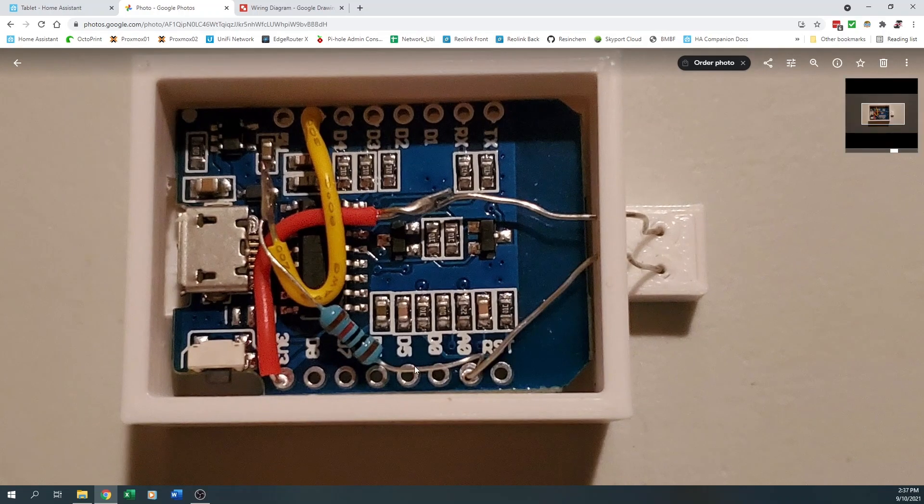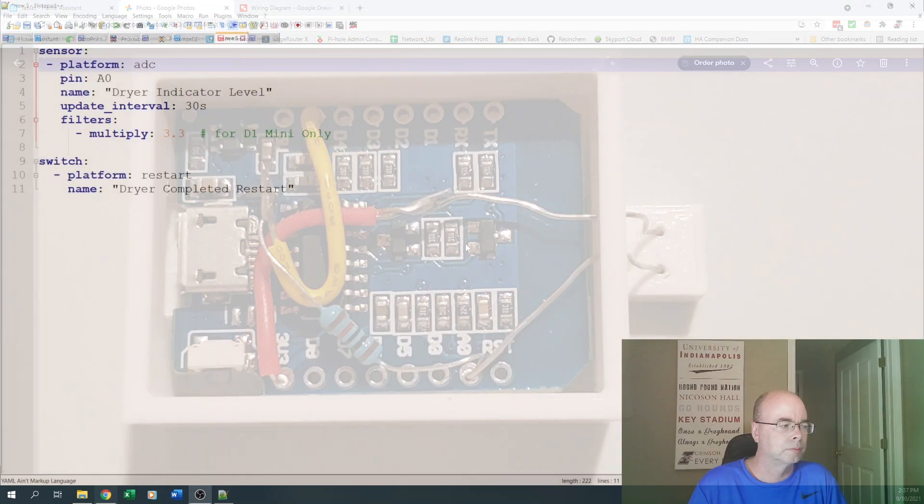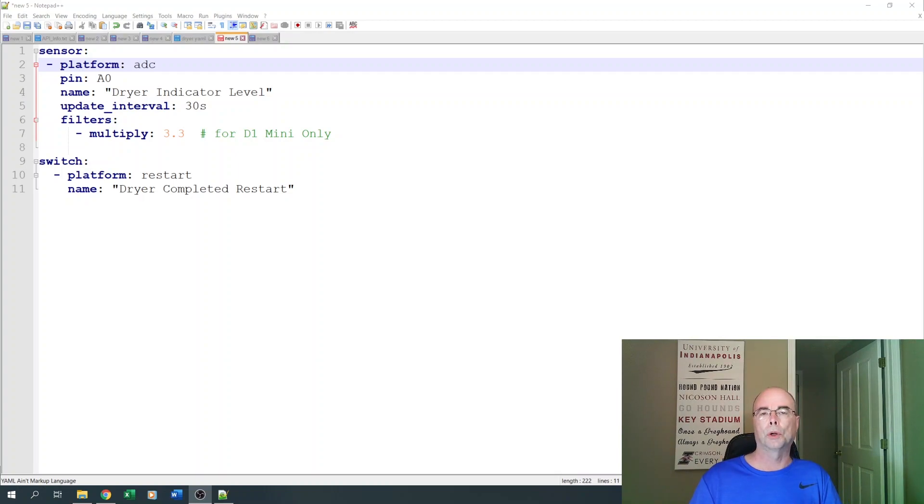One leg goes to AO, the AO is connected through a 10K resistor to ground, and 3.3 volts goes to the other leg of our photoresistor. From this point, we're going to use ESPHome to flash firmware onto this for use in Home Assistant. The Wemos D1 Mini will be powered by a 5-volt micro-USB cable — it draws very little current, so any USB adapter will do. I bought one with two outlets to power my two different D1 Minis and plug it into the unused outlet behind the washer.